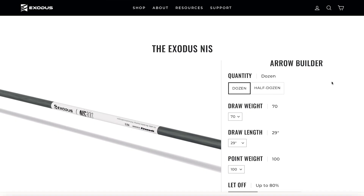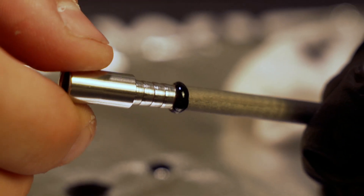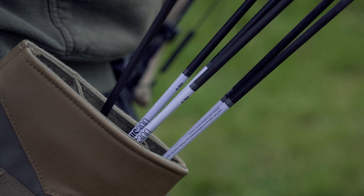For the tinkerers out there, the Exodus NIS is available in bare shafts. Or, for the archer that doesn't want to invest the time and money into building your own arrows, the NIS is available in our dynamic, tailored arrow building system. The Exodus Taylor-built arrow model simplifies the arrow buying process to ensure you have the arrow setup you need without having to know all the ins and outs of building arrows. All you need to know is your draw length, draw weight, let-off percentage, and your desired point weight. We do the rest.